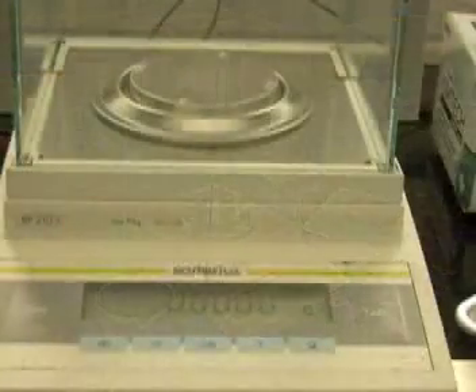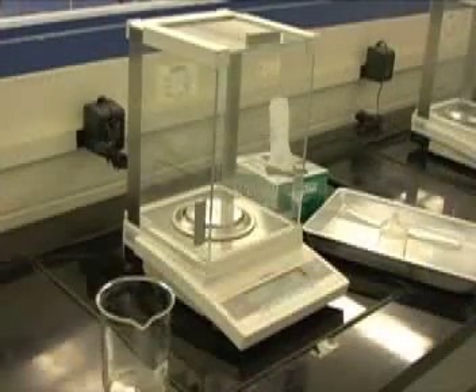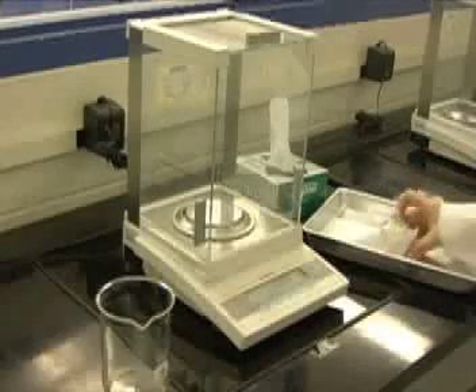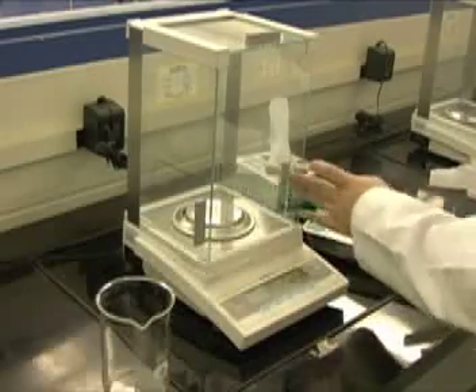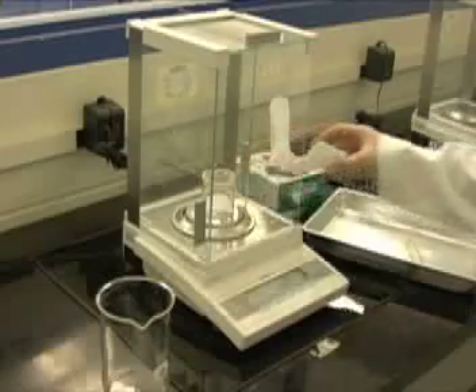Before weighing your sample, ensure that there are no residual substances on the balance and that the balance reads 0.0000 grams. When weighing with the analytical balance, never touch the containers carrying your sample with your bare hands. Any oil or dirt transferred onto the glass will skew your weighing. Instead, use a tray and a kimwipe or a strip of paper to transport your glassware.